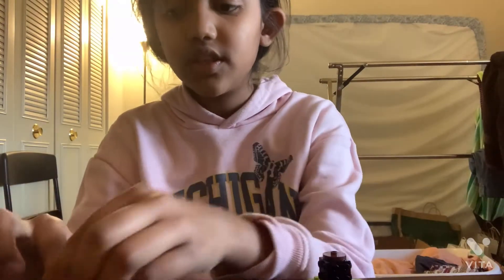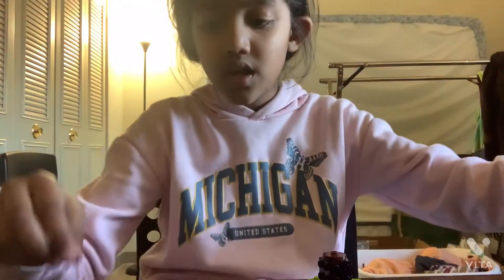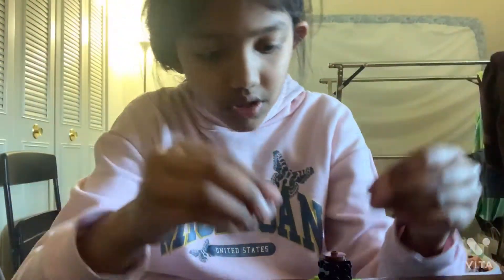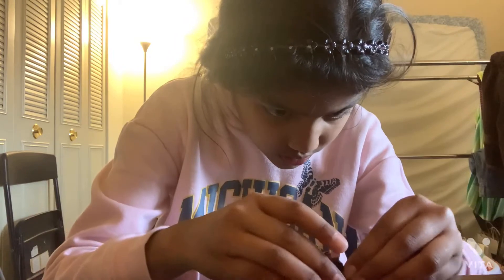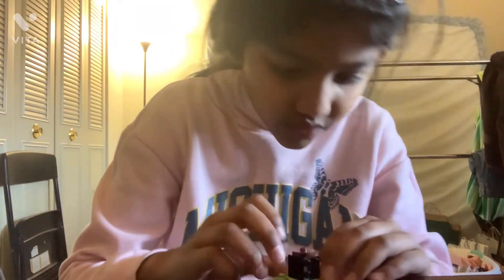And then you get these. Wait, I need to look in the directions — I forgot about it. Okay, you get these two small pieces. Put them right here. One here and one here.